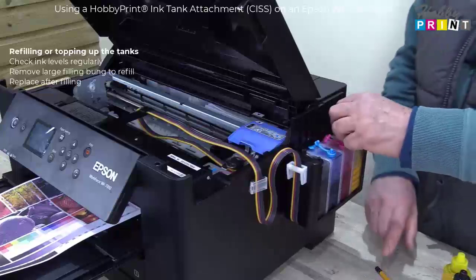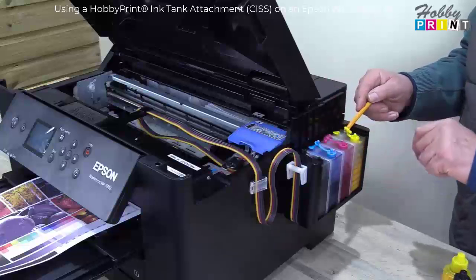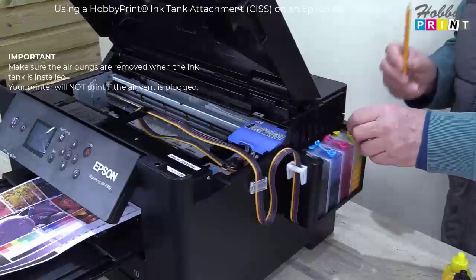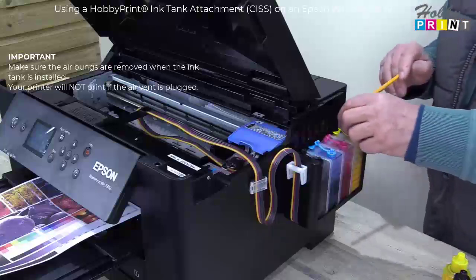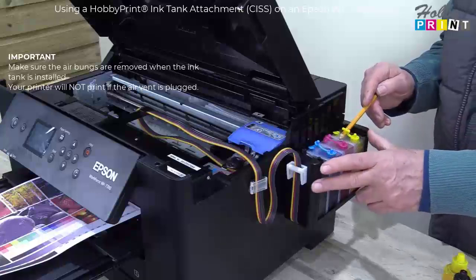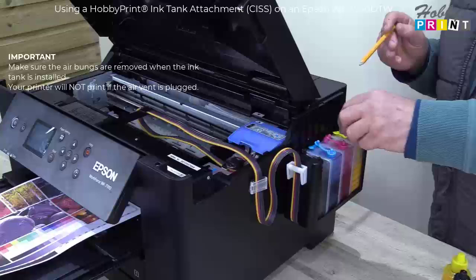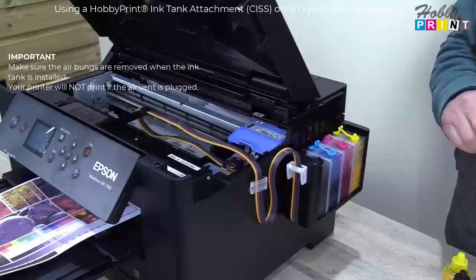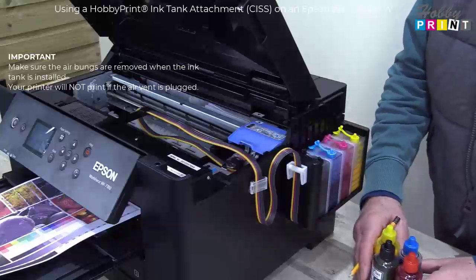Oh, by the way — just a reminder. You may receive the filled ink tank with the air bungs in. It's important that you remove them before you start printing. This allows air to do its thing and replace the ink that you're using. Without it, you're not going to be printing.